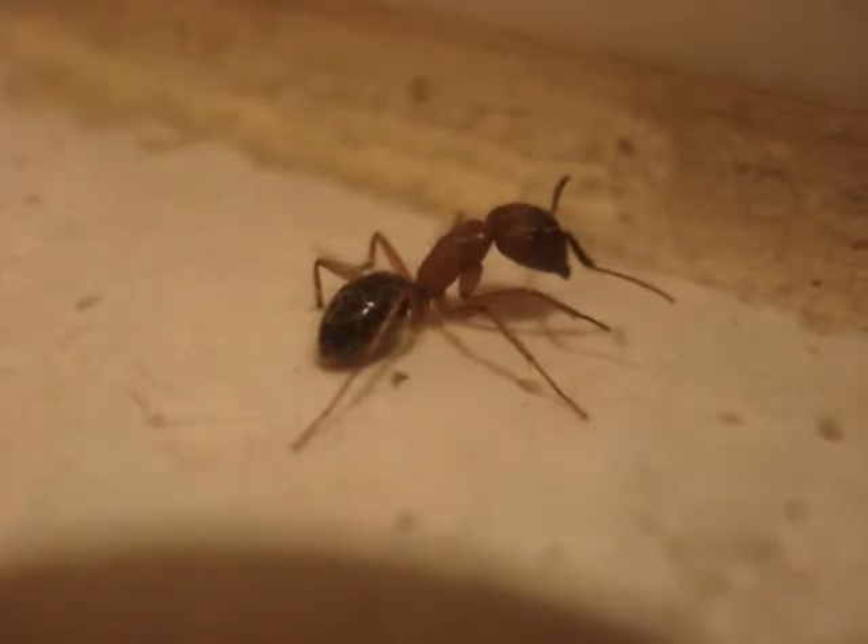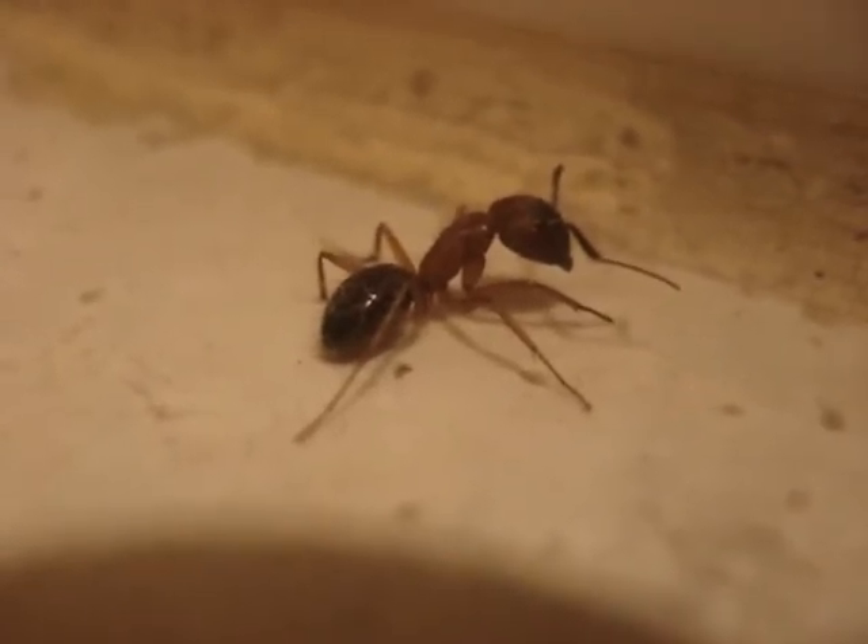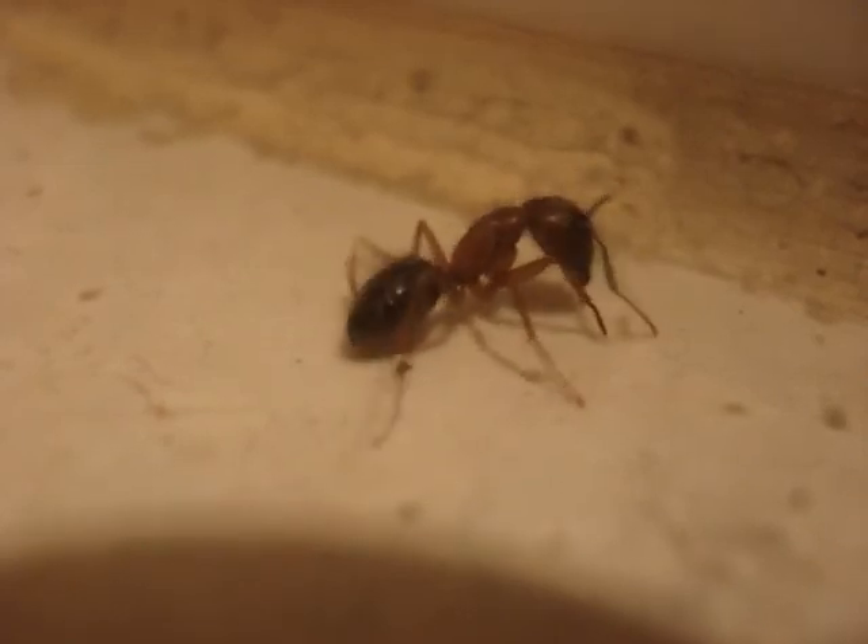I think three minutes is enough time to be looking at an ant in a bathroom, so there you go — a real life video. I'll catch you all later.